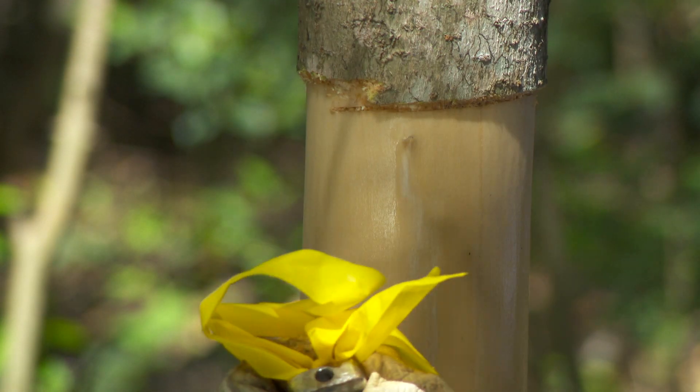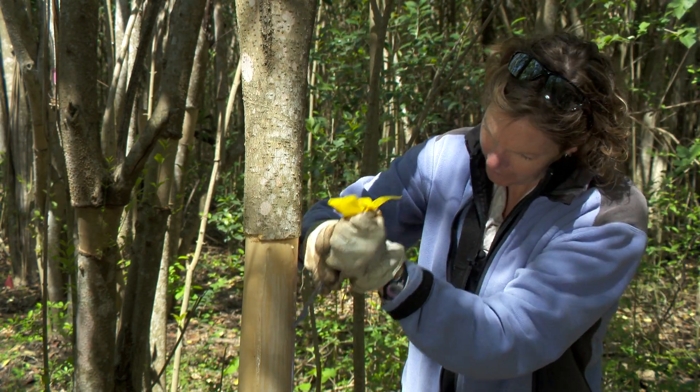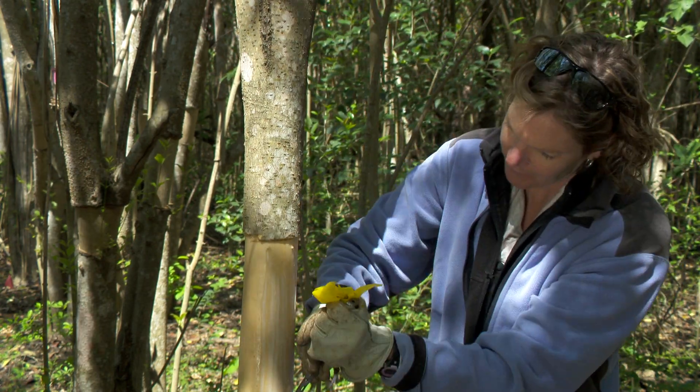Scrape all the moist tissue and any bark left. It is important to expose the drier wood.